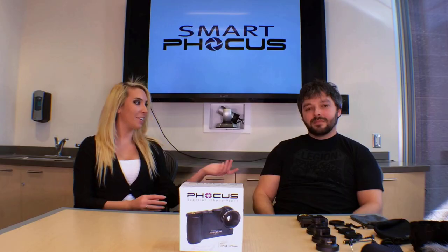Hi, I'm Sarah Monomolo, and today we're here with Phil, the founder of SmartFocus. How are you doing today, Phil?